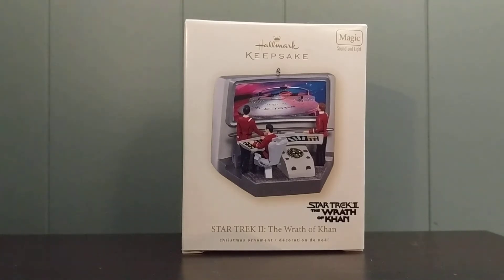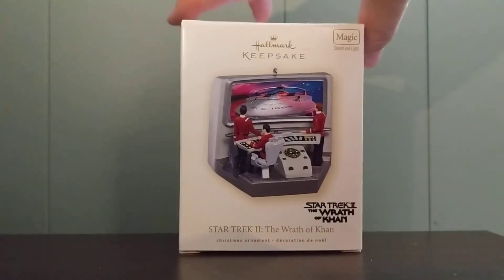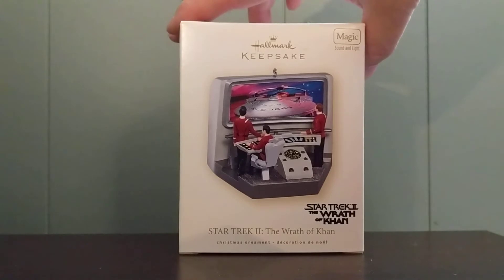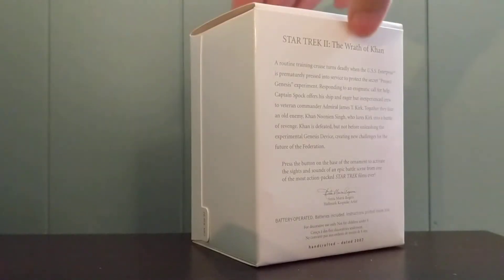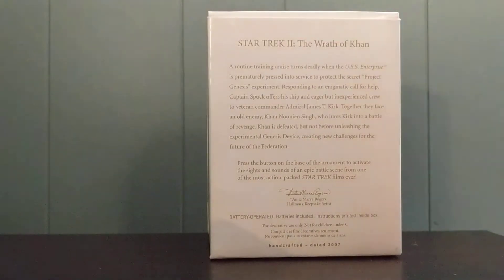I consider this the companion ornament to the previous video that I uploaded. As mentioned, this keepsake was released in 2007. Here's the box. This is a magic ornament, and it does have both sound and audio. The back of the box, similar to the previous ornament, does have a write-up about the movie and a description of the ornament.